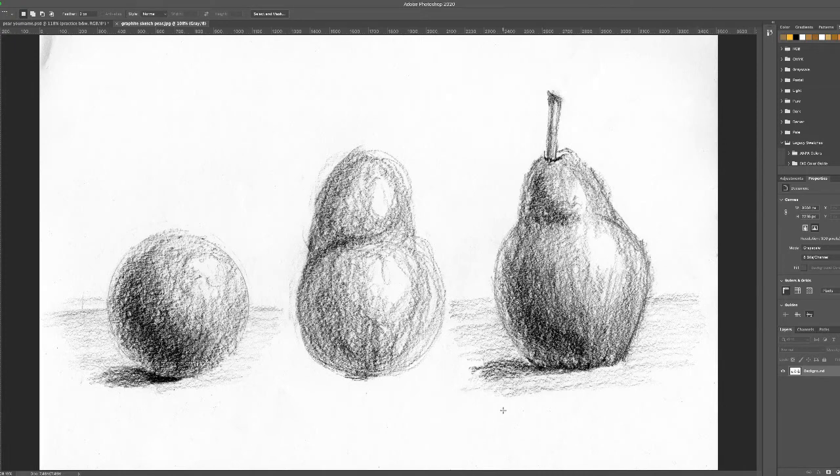I sketched a sphere, this weird little blob that looks kind of pear-like, and then over here on the far right a sketch of a pear. The reason I did this is I'm seeing this pear — the basic shapes are a little sphere on top of a big sphere.